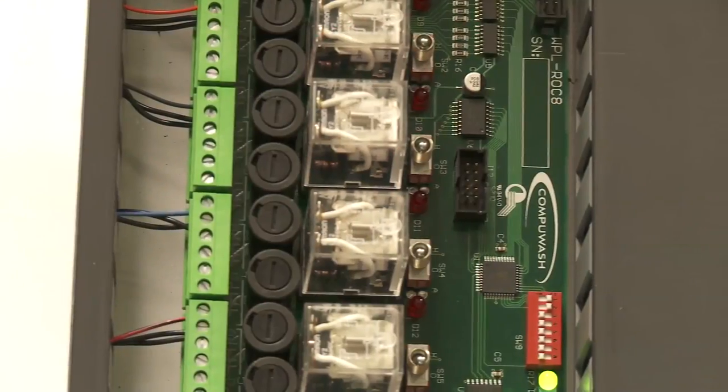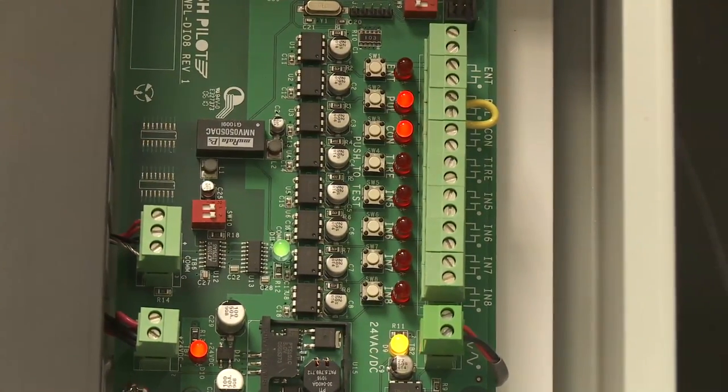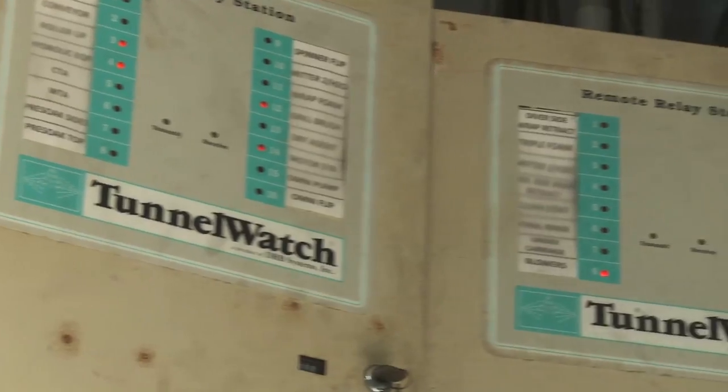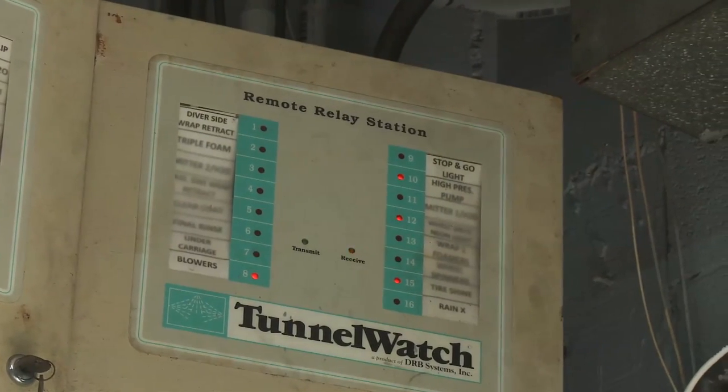In addition to the standard tunnel controller package, Autopilot also offers a retrofit package for existing tunnel controllers. An available retrofit package, specifically designed for the DRB system's tunnel watch controller, allows you to keep your existing relay panels in place and interface them with a new WashPilot main controller. This saves you the time and expense of a total replacement, and there's no need to rewire your tunnel.